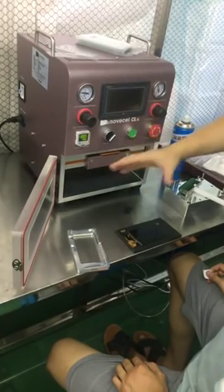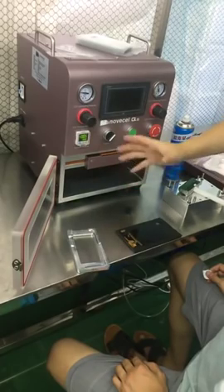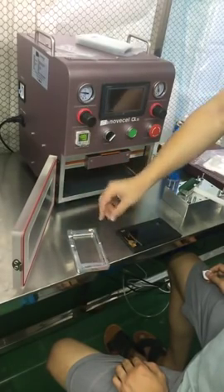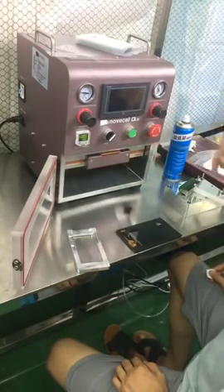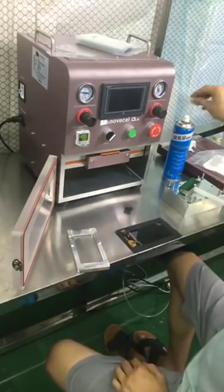We always recommend the complete mode, which is better. But if you don't have it, or you have some models which are very old and not common, you can use the simple one. Now I'm going to ask my technician to do the whole demonstration. Here we go.